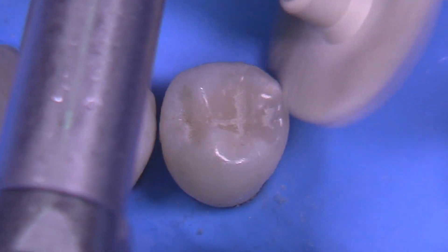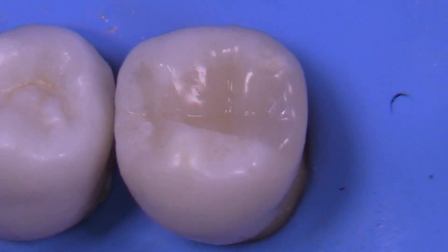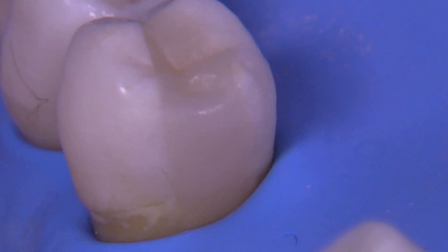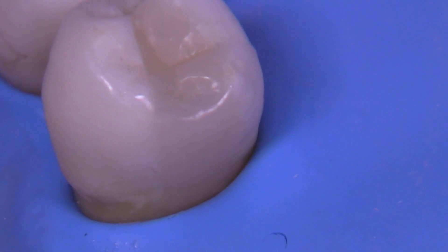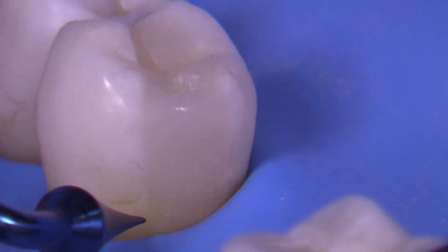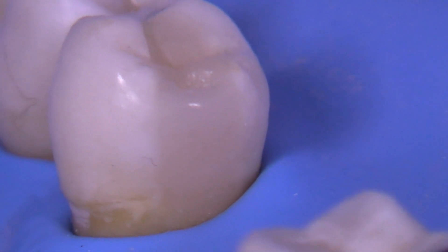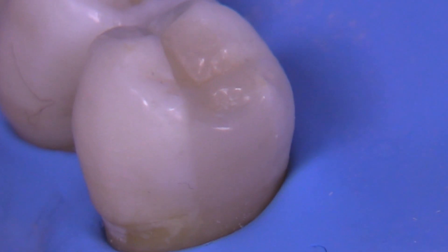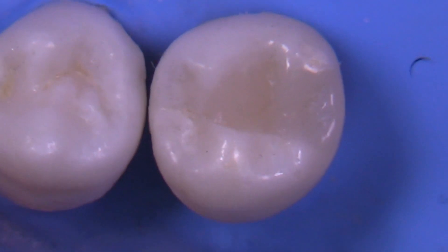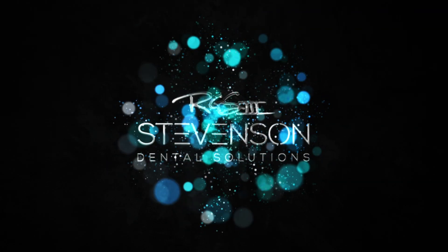By the time this composite is placed, the tooth is dehydrated and the composite takes on a less beautiful shade, but in terms of fit and polish, for a GAME procedure — a Gingivally Extensive Margin Elevation class 2 composite — we have an awesome result. If you're interested in the composite set, it is available for early purchase. You can reserve a set today for a major discount — follow the link in the video. Thanks everybody, take care.